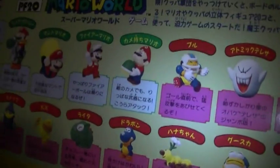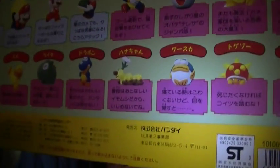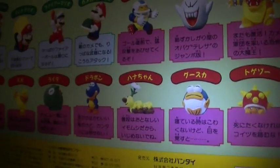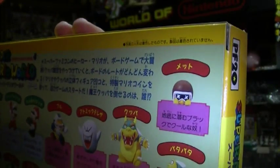There's also a Wiggler, a Chargin' Chuck, a Boo, a Rip Van Fish - rest in peace Van Fish - not a Cheep Cheep, a lot of people confuse that especially in the plush sets. Then you have Spiny Bowser, a Koopa Troopa, a Koopa Paratroopa, and finally a Buzzy Beetle.